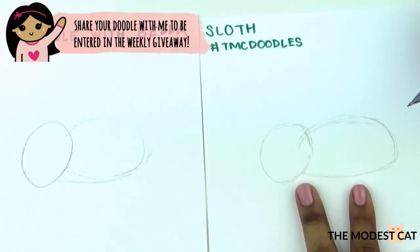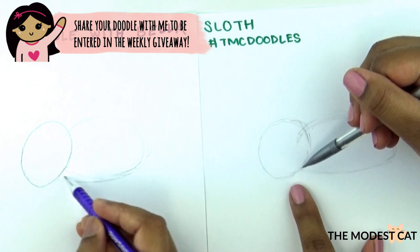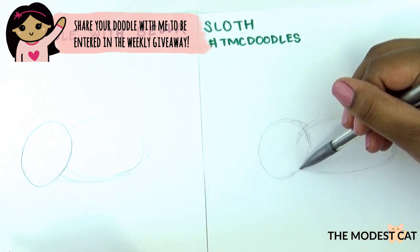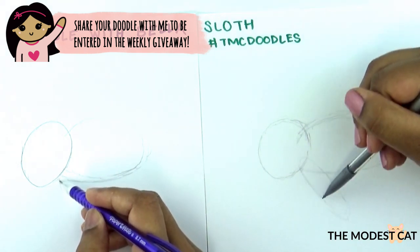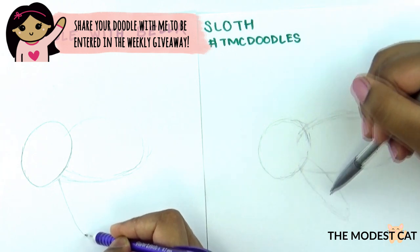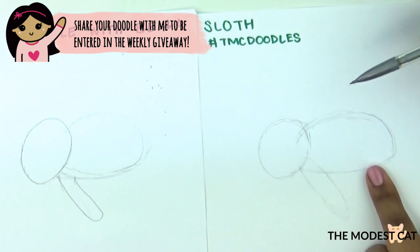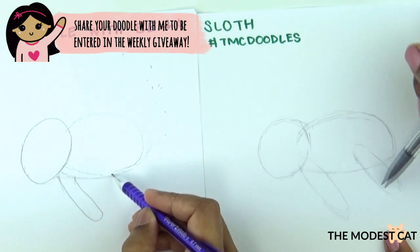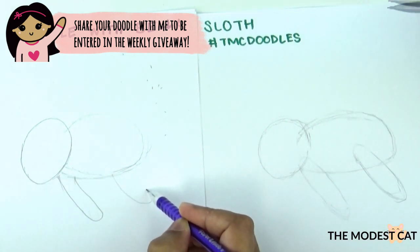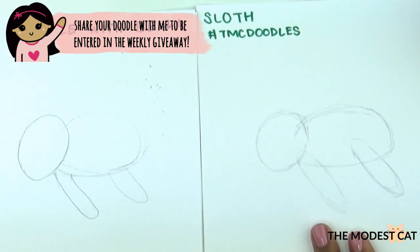Now let's do the guidelines for the legs. They have long arms and legs because they wrap around the tree. Start where the joint is where the head meets the body and draw very long ovals like so, tilted to the right. Now do the same shape for the back leg over here, again tilting towards the right. We're not going to do guidelines for the back legs because they'll be really easy to draw.